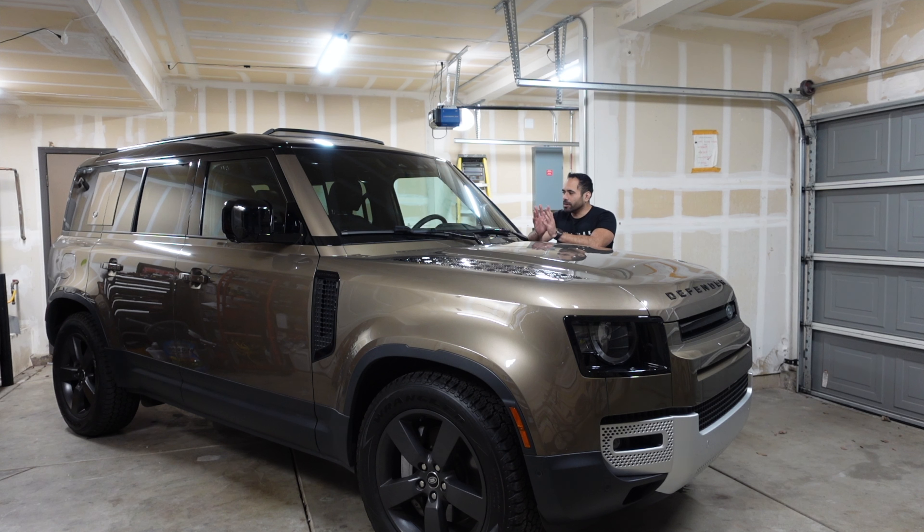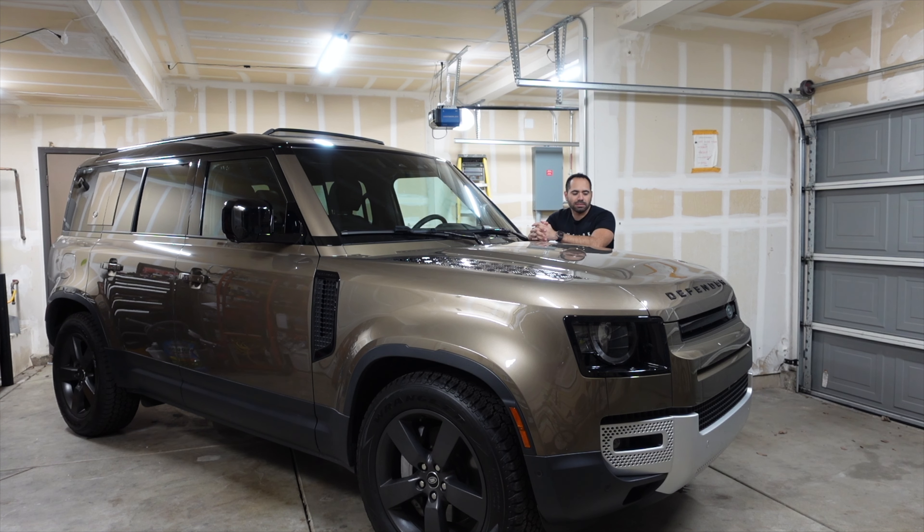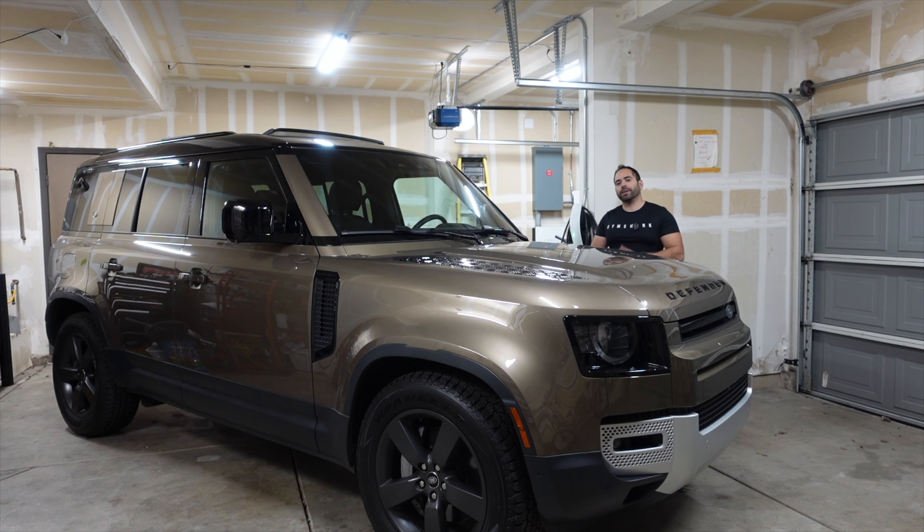Something I almost forgot to mention — the 2024s have a massive improvement: the optional extended rear length is now available, and the main difference between the 2023 and 2024 is the larger center console entertainment screen, slightly bigger than this one. Drivetrain-wise and everything else is pretty much the same. Anyway, that's basically everything there is to know about the Defender and its cool features, tips, and tricks. If this video was informative, leave a like — it helps the YouTube algorithm. Subscribe for more car content as I plan on uploading in-depth videos every Wednesday. Feel free to comment requests below. Thanks so much for watching, take care and I'll catch you in the next one.